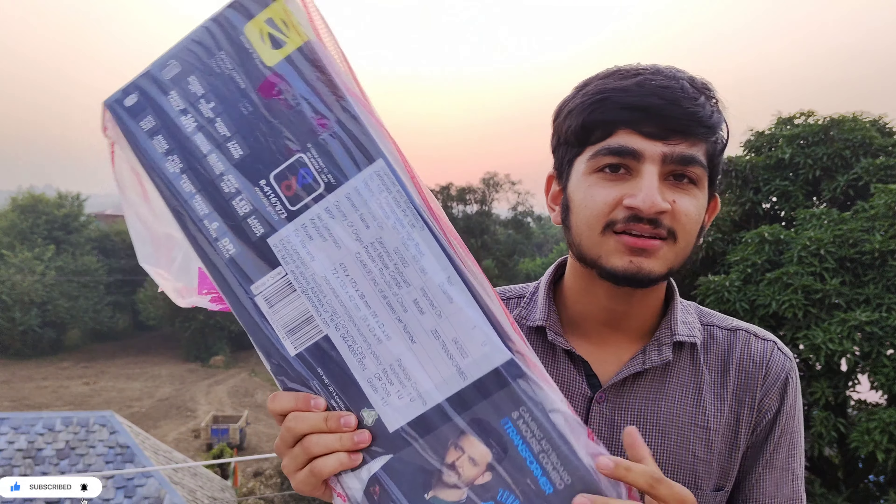I already had black, so I ordered white. I have a white keyboard and mouse combo, which I have ordered and bought.